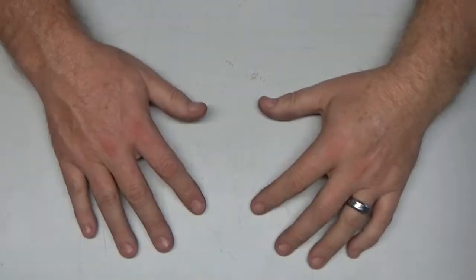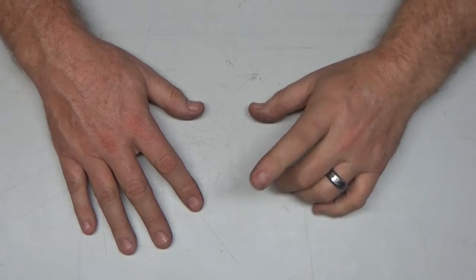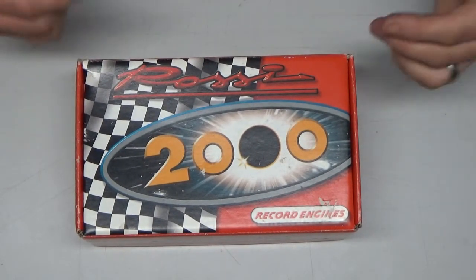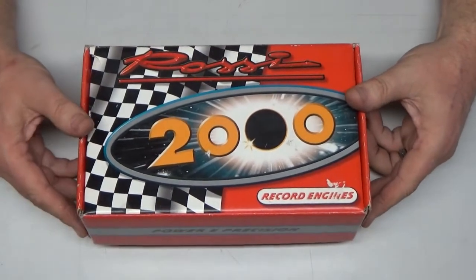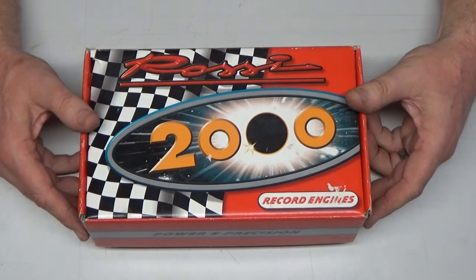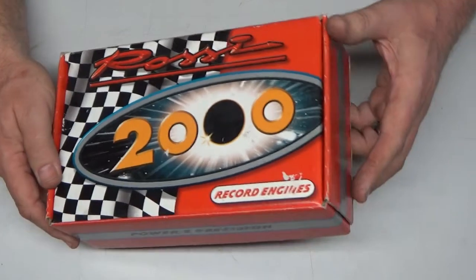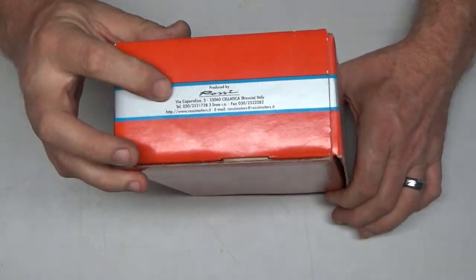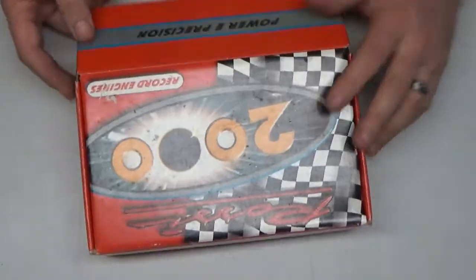I've got an empty bench here, but not for long — look what arrived in the mail today: my very own first Rossi engine. I happened to see it listed on eBay and snatched it up right when the seller put it online. I was super excited. This is a Rossi engine, and this box is actually from Italy. Let's open it up and see what's inside.